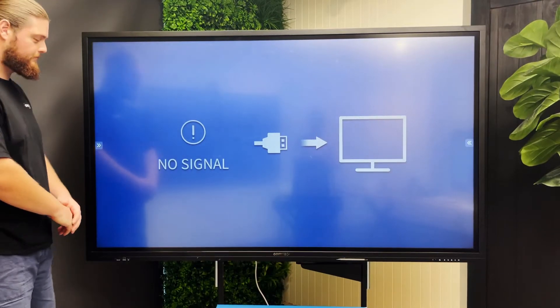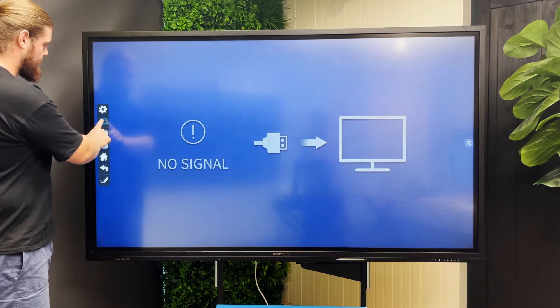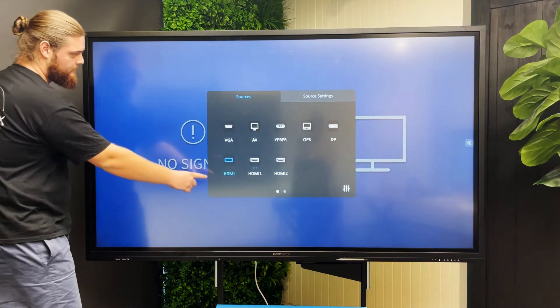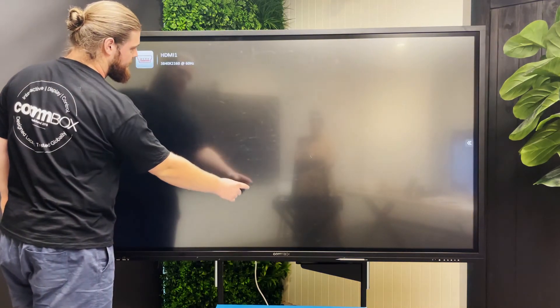Next, you want to check you have selected the correct input. Using your touchscreen side menu, open the source menu and select the HDMI input that you have connected your device to. It should display a number of blue dots underneath it.